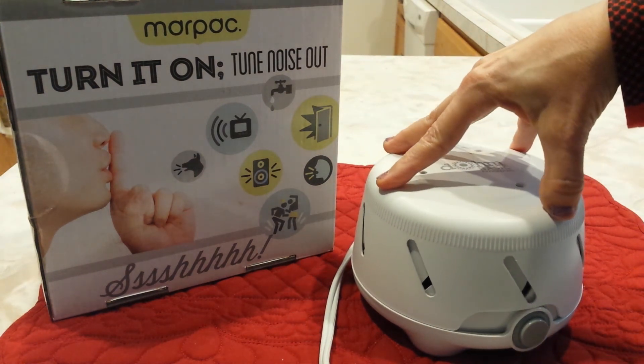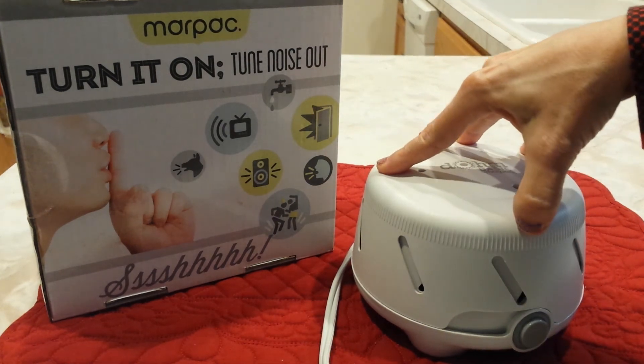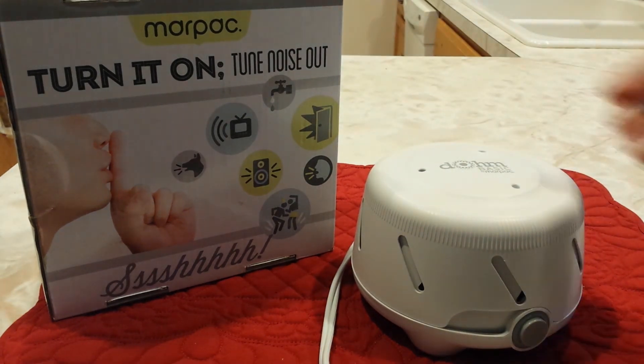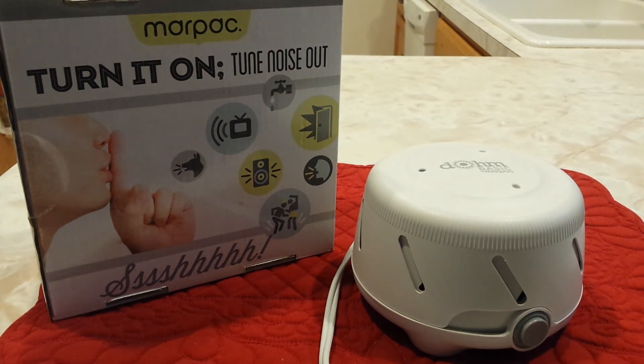So this is meant to mask noise, not to provide certain scenery to sleep in. That's basically it — the MARPAC original white noise machine. Thank you. I do like it.